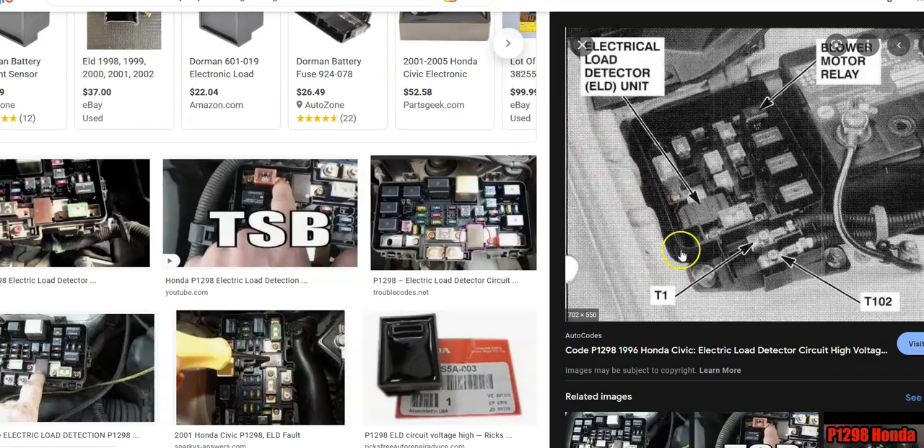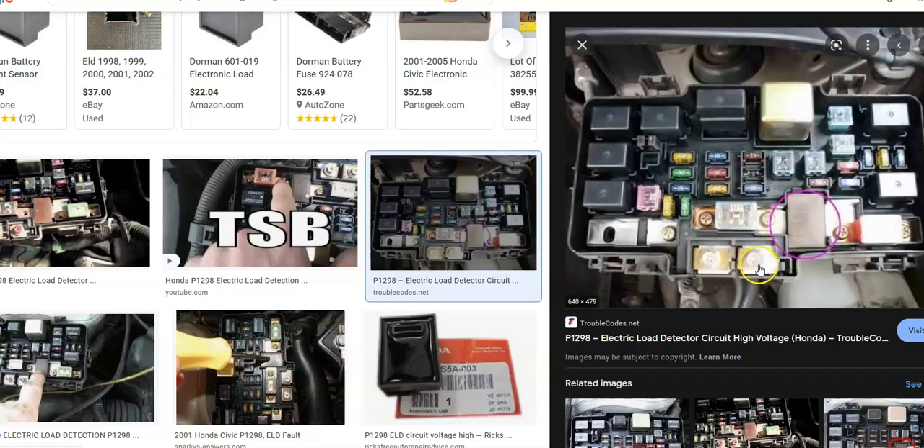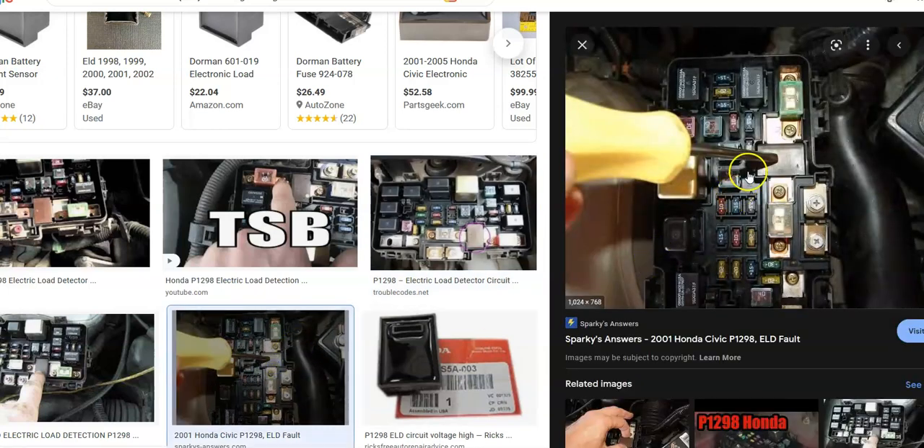The ELD is usually located inside the engine compartment fuse box. It's typically a small device that just plugs in and out. Here are some images — here's one from a 2001 Honda Civic. There it is.